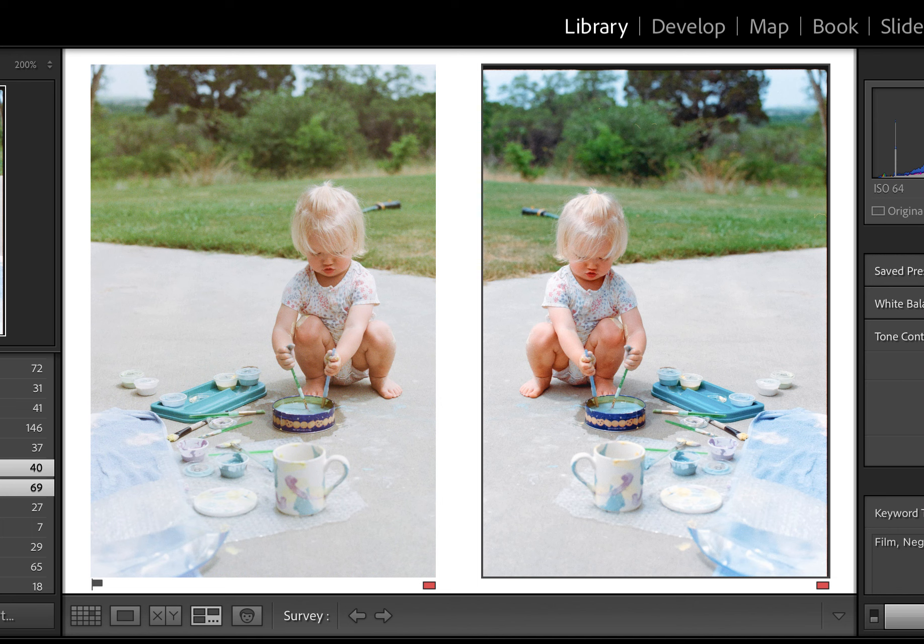Third, I prefer my edit on the right. However, the way Negative Lab Pro works and the way you have to monkey with the color settings and stuff — I can do another video someday on that.